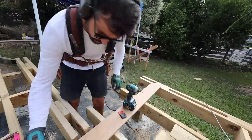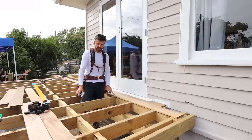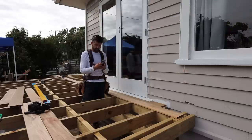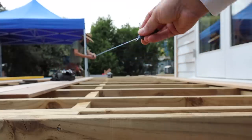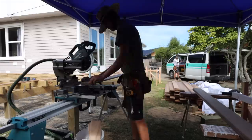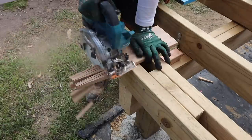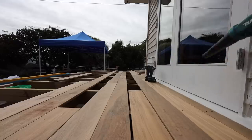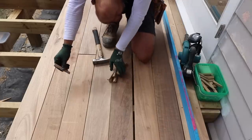Now with the first board on we do the magic method that I'm going to call the Paedo method, because he's the person who taught me. Basically you add up — in this case I'll do five boards plus the gaps — so 135 times five, plus six times three for the gaps: 6.93. Then with all these wedges we evenly space the gaps.